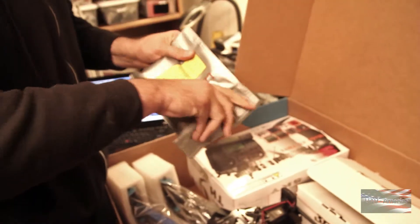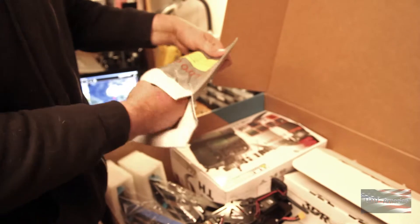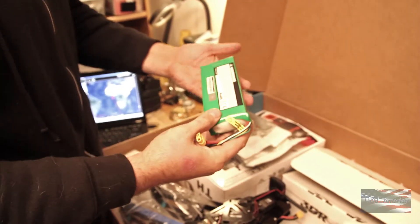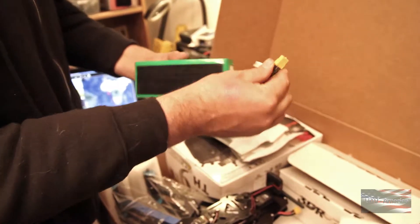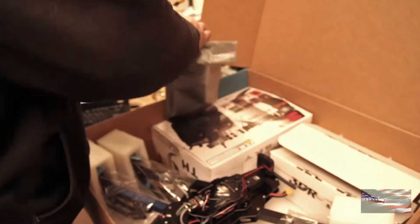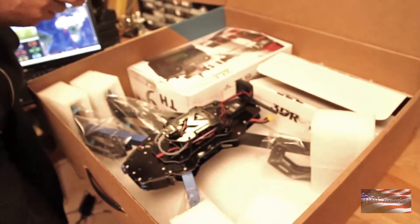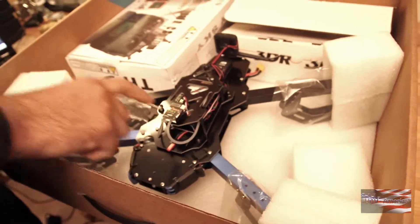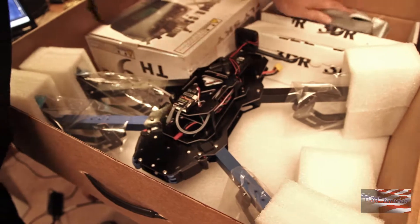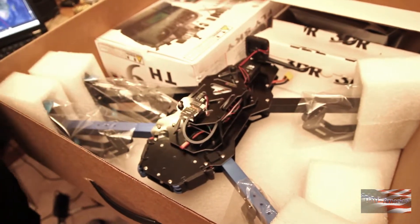The battery is a 4-cell 10,000 milliamp hour pack. It's already got the connector on it and they've already put Velcro on it, which is nice. Another nice thing that 3DR has done with this is they've used these FR Sky transmitter and receiver modules, and those are sending Pixhawk telemetry real time down to the transmitter.